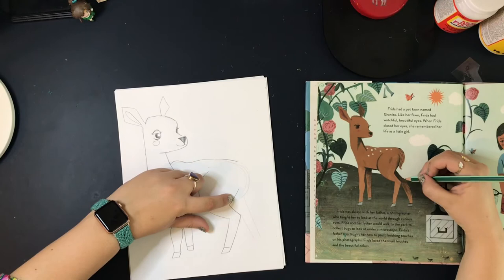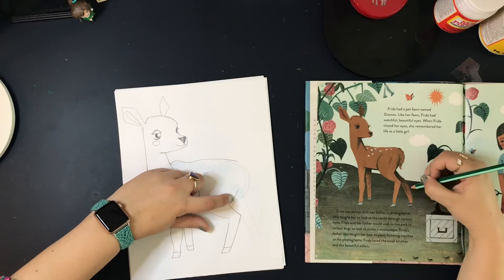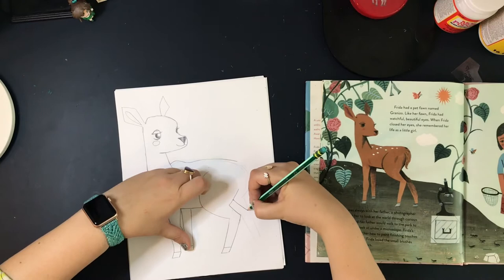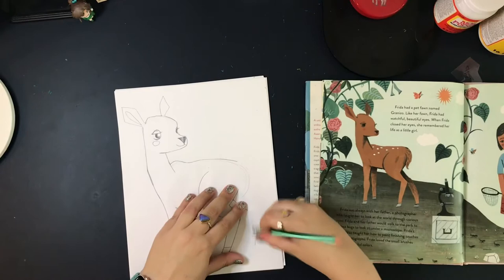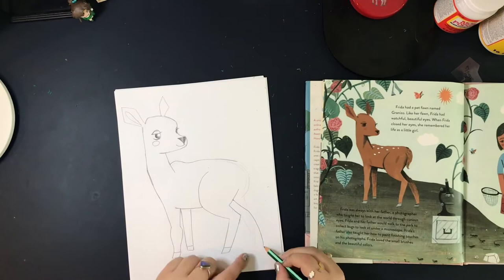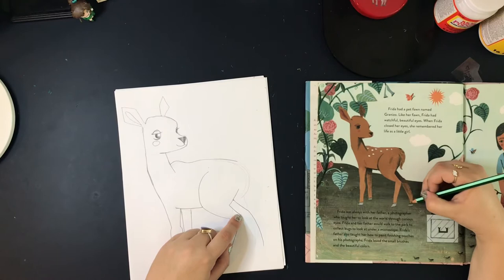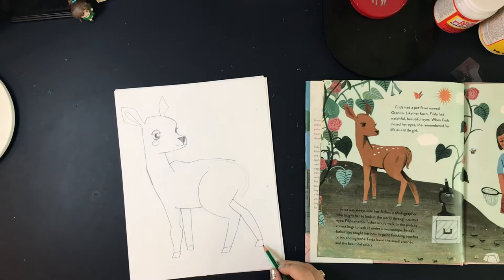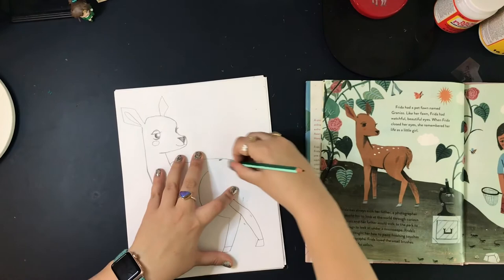For the last back leg, draw a straight line parallel with the leg right next to it at the top, and then at the bottom it's more curved. Draw a straight line and then curve it out — then start at that point and have a straight diagonal line going down, connect it, and add a little rectangle at the bottom again. We've got all four legs! All we've got left is the very back of our fawn and we should be finished after that.